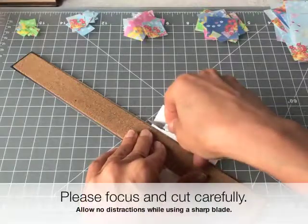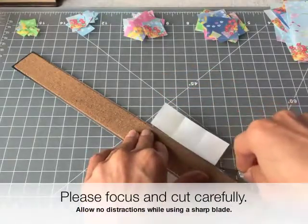If I take the one-inch square and fold it into quarters, I end up with the half-inch squares.